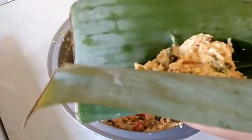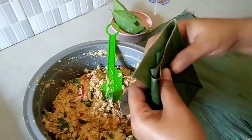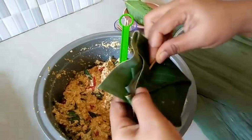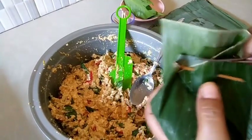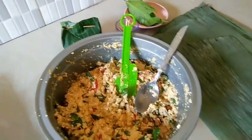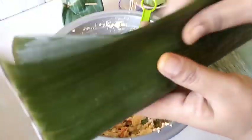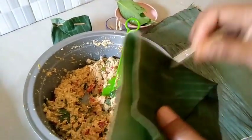Kita bungkus seperti ini, lalu kita tusuk pakai tusukan supaya lebih rapi. Supaya rapi, daunnya bisa kita potong atasnya. Hasilnya seperti ini. Kita taruh, lalu ulangi lagi — taruh daun salam di bawah, ambil lagi adonan tahunya, bungkus kembali. Lakukan sampai adonan pepesnya habis.